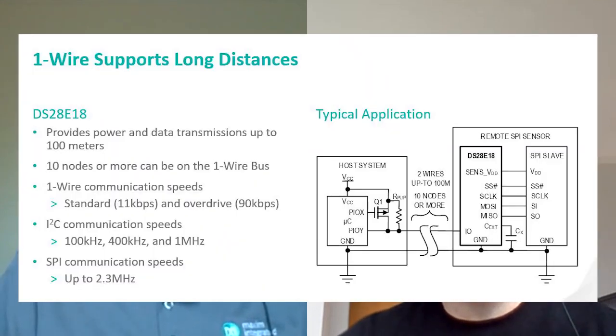What's the furthest distance you've been able to get reliable communication for each data transmission rate? In standard mode, which is 11 kilobits per second, we've been able to have reliable communication at 100 meters with 10 nodes. For overdrive, which is 90 kilobits per second, we've had reliable communication at a distance of just 10 meters and three nodes. But if you want to customize it, you can get it to work at much longer distances — in standard mode, you could go up to 200 meters if you do a little bit of customizing of the timing and have fewer nodes on the one-wire bus. So there are some trade-offs there.